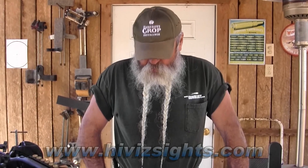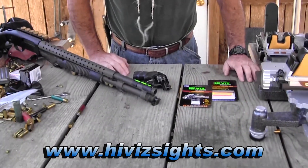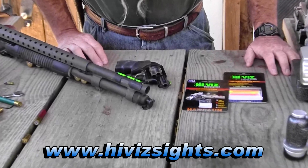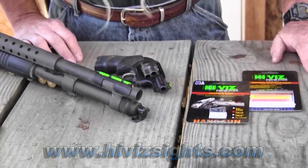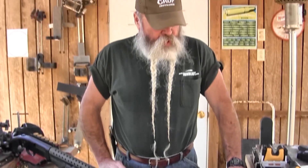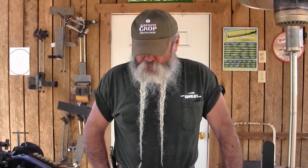We're looking today at some very useful sights from HiViz for revolvers, shotguns, or high-vis sights for just about any gun on the market. They make a fiber optic sight for just about anything out there, and a lot of OEM manufacturers use them on guns from the factory. But if your gun doesn't come with that, you can buy the sights and put them on yourself like I did on this one.